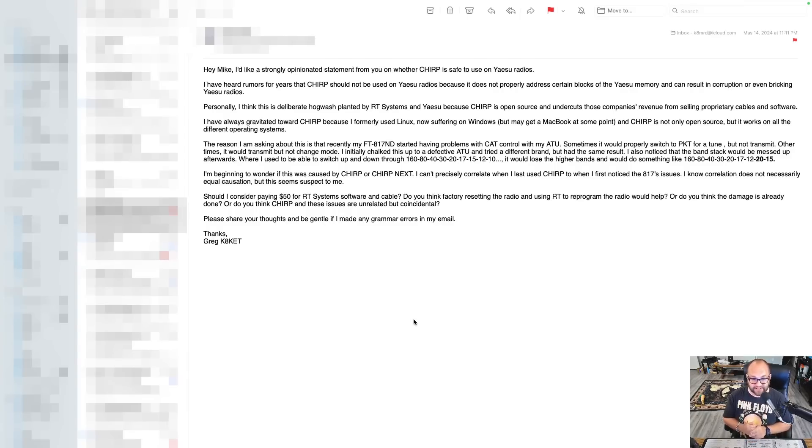Greg K8KET — Greg must be from Ohio. I didn't have any problems reading your email, although I'm not a big fan of double spacing every sentence. There's a lot to unpack there. One of the first things I might suggest is having some chokes on power cables and feed line — that might be something causing issues with your tuner, even if it worked before and doesn't work now. Now, I have many Yaesu radios, and I've programmed two of them with Chirp — one is the Yaesu VX7R and the other is my Yaesu 818. I have had no problems whatsoever with Chirp.